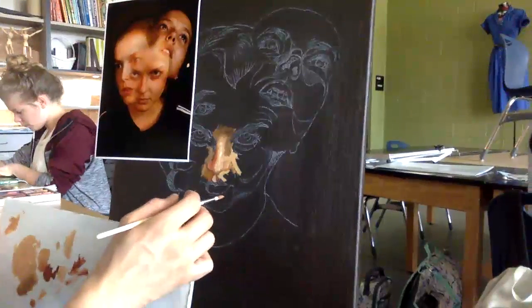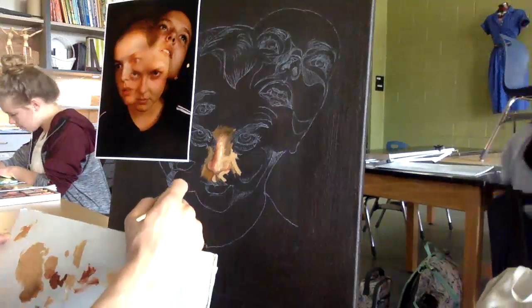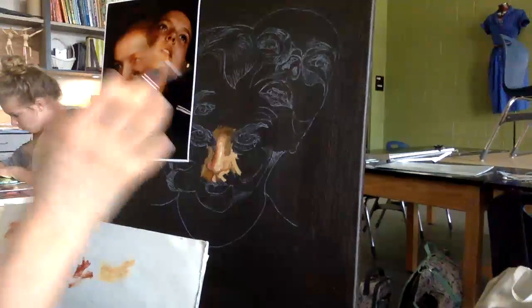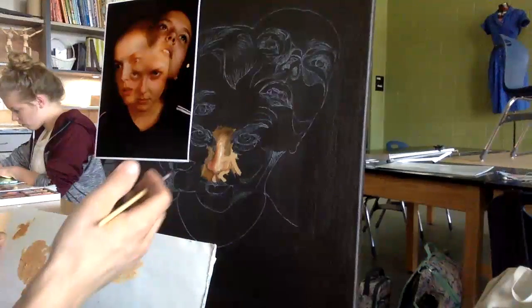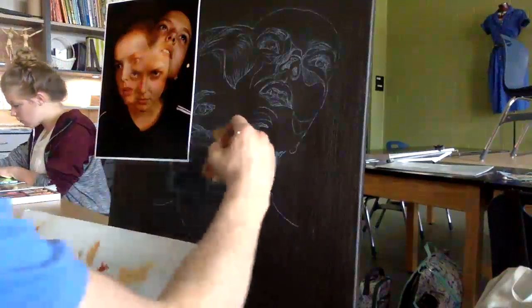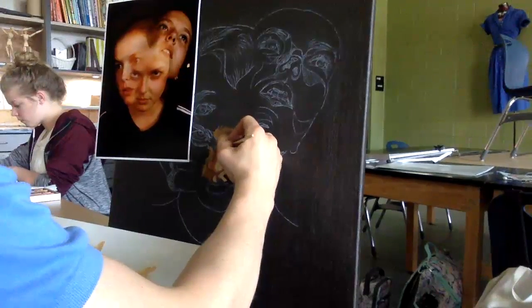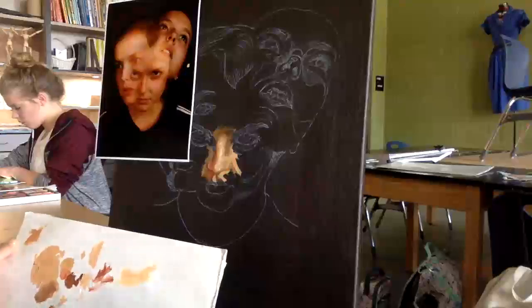I'm blocking in some of my shadows. When you block something in, it doesn't have the transition, it doesn't have the subtle annulation in color, but it's good for when you blur your eyes and you assess structure and value and you say, is this heading in the right direction? If the answer is yes, we keep going. A little light now to start to blend this in and make it feel like part of this painting.